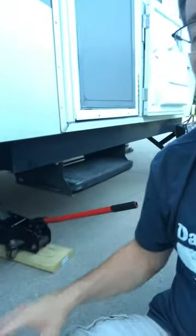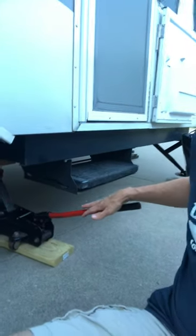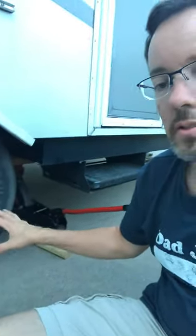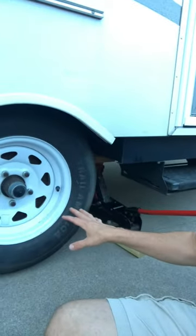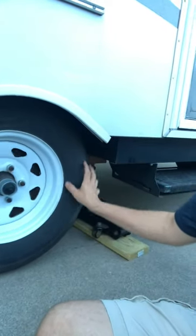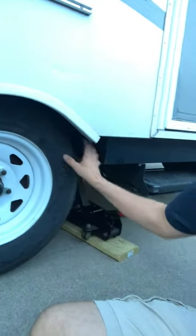Tools that we're going to need for tonight. Number one, very important, is a floor jack like this — something that can support the weight and is rated appropriately. You're gonna want to get this wheel off the ground enough so that you can spin it, rotate it while you are injecting new grease into the hub right here.